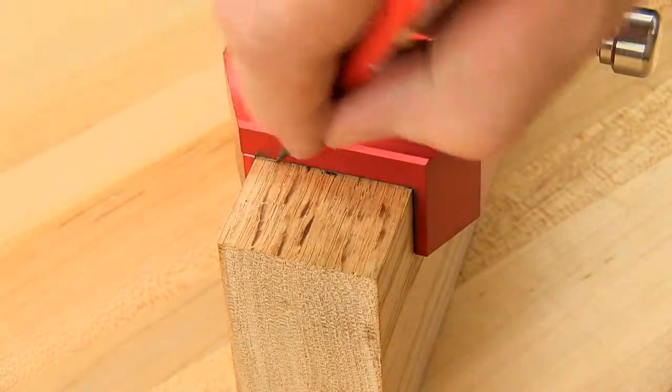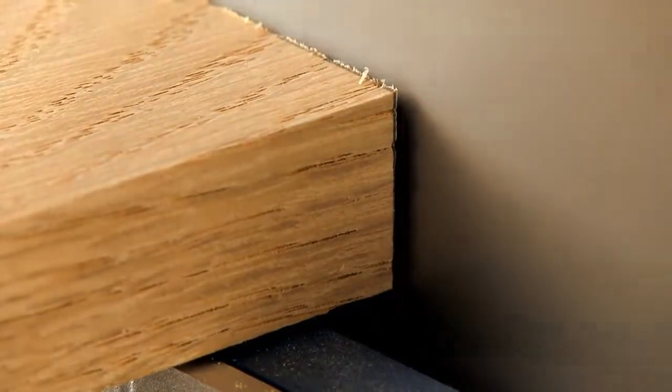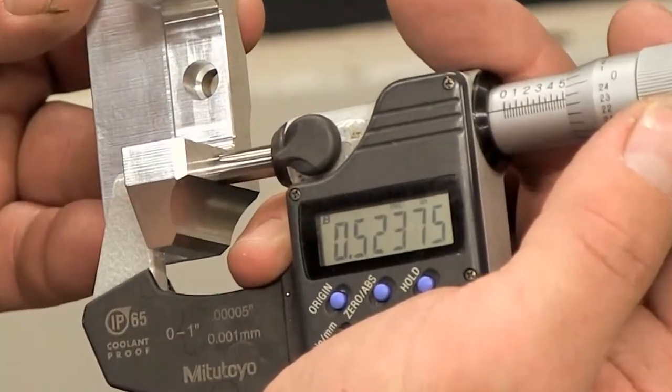Anytime you can mark three sides in one step, you're sure to have a mark where you need it. Woodpecker's straddle squares are CNC machined from aircraft-grade aluminum to precise tolerances to ensure a tool that will last for generations.